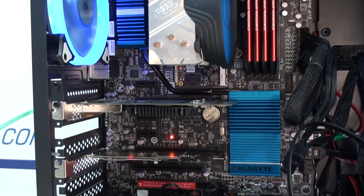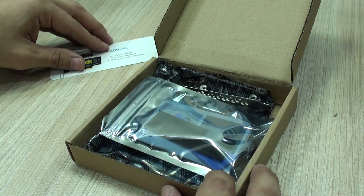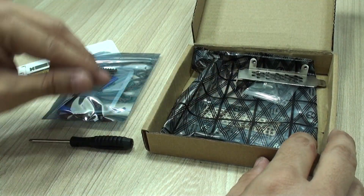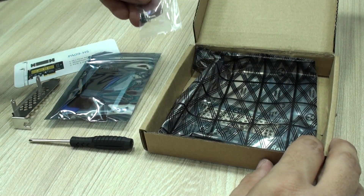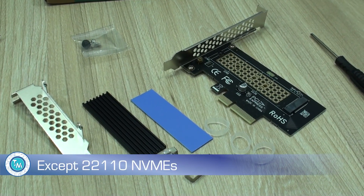Going back to this adapter, there are many reasons why you might want to use one of these for your computer. Let me show you. What you get in the box is the reference card, the heat sink, the thermal pad — which is very important — screwdrivers, SFF bracket holding screws, and the card itself, which will hold NVMe drives of basically any form factor.